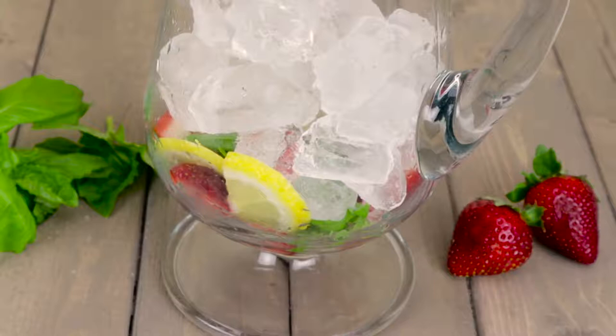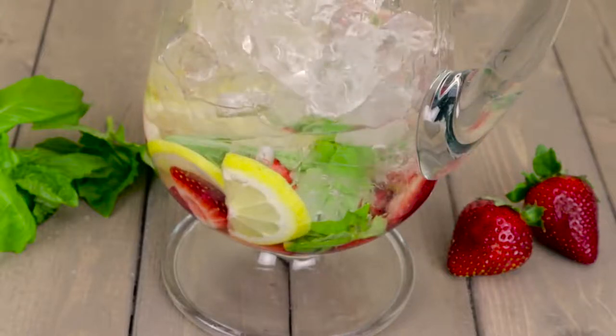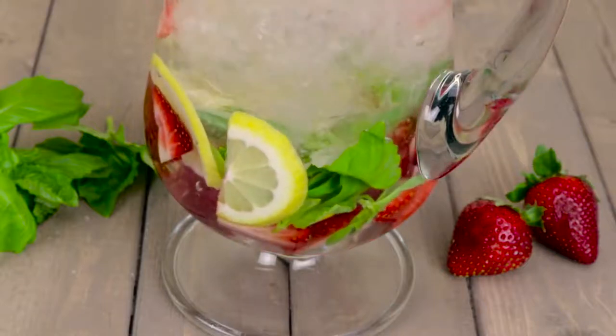Add half a sliced lemon, six to eight strawberries hulled and quartered, and a handful of basil to a pitcher. Cover with ice and fill with water. Let it infuse for two to three hours and serve.